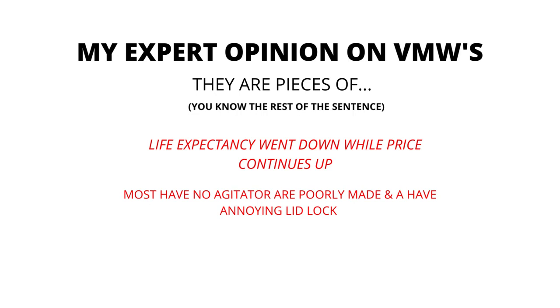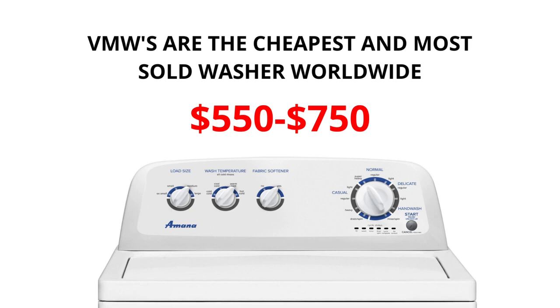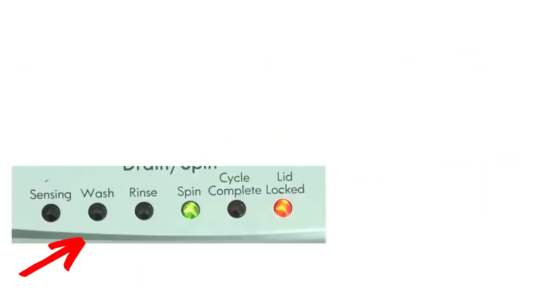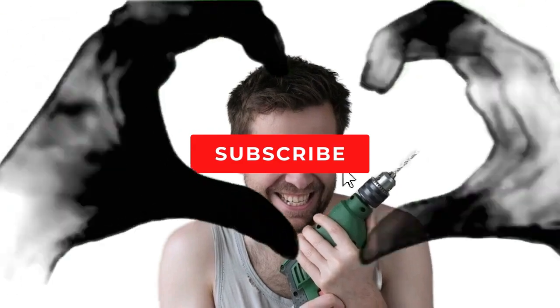In my expert opinion, VMWs are pieces of junk. Most have no agitator, are poorly made, and have an annoying lid lock. Their life expectancy has gone down to 3-5 years from 30-40 years, while their price continues to go up. If you are considering buying a new washer, I would advise you to purchase the vertical modular washer and the 5-year warranty add-on — I guarantee you will wish you did if you don't. There are many other washing machines on the market but they are a waste of money; they don't last any longer than the VMWs and cost more because of the functions they come with, not because they're a tougher, longer-lasting appliance. I hope this information has helped you.